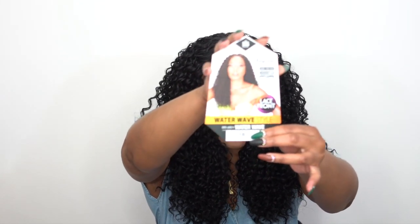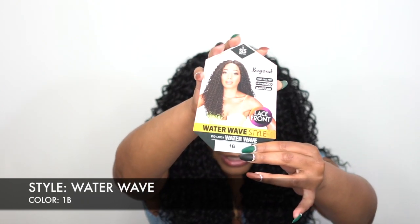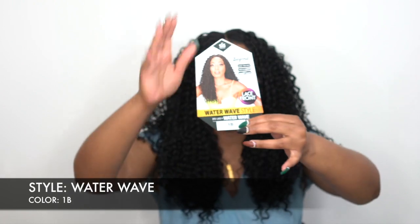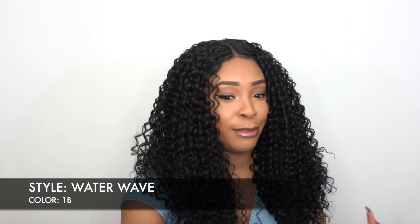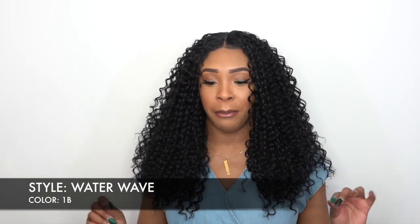Now it is a lace front unit. You can see the stock card, and it comes in other colors of course. This one is the Water Wave, so it gives you some really pretty water wave texture. I didn't really fluff it out that much.